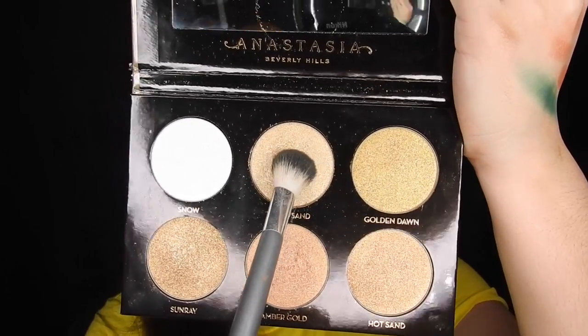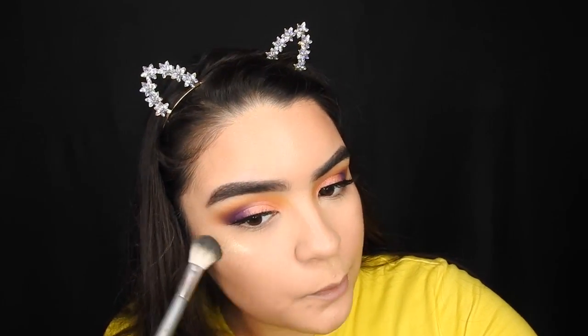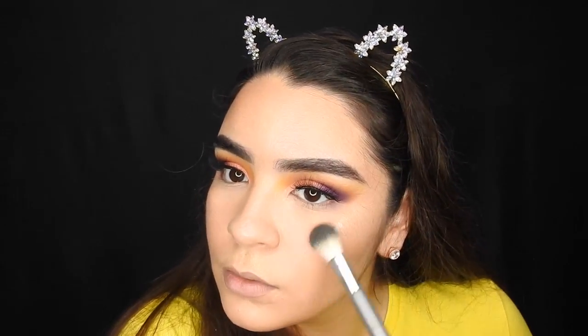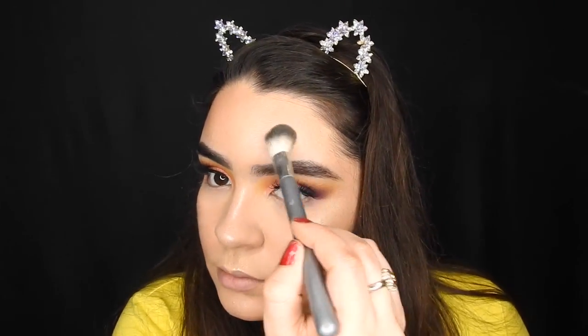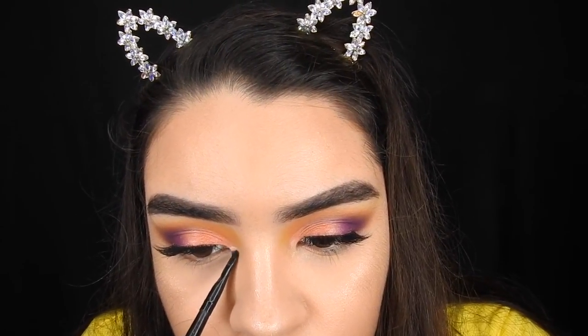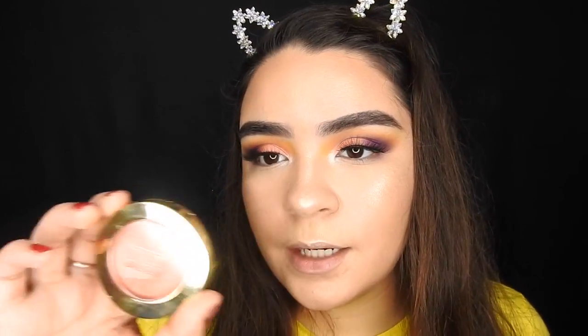For my Anastasia Glow Kit I'm going to take white sand — we really want to glow. Then taking the white highlighter from the Anastasia Glow Kit and taking that on my inner corner. And for blush taking Milani Luminoso.